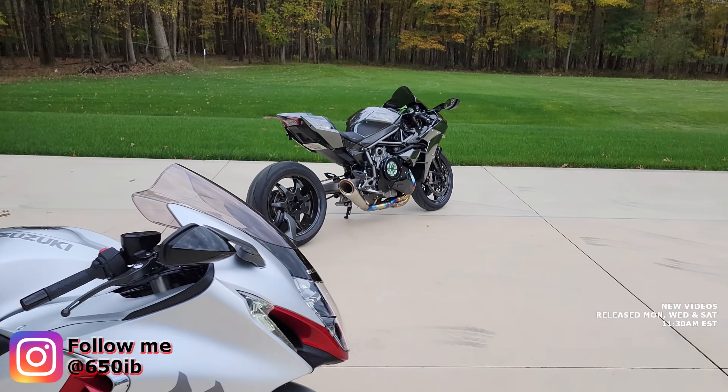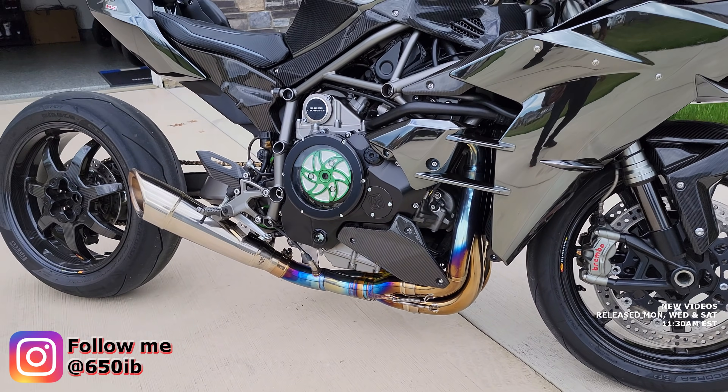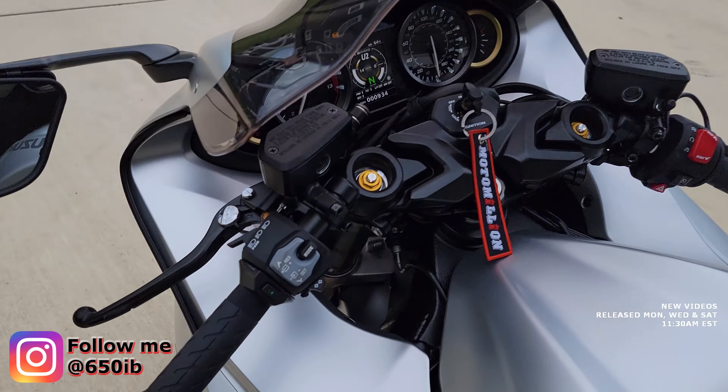I just rode my awesome Ninja H2 with this brand new polished titanium exhaust that's already changing rainbow colors, looking magnificent. Now I'm going to ride the Busa with what I believe is the United States' first heated grips on my Busa.